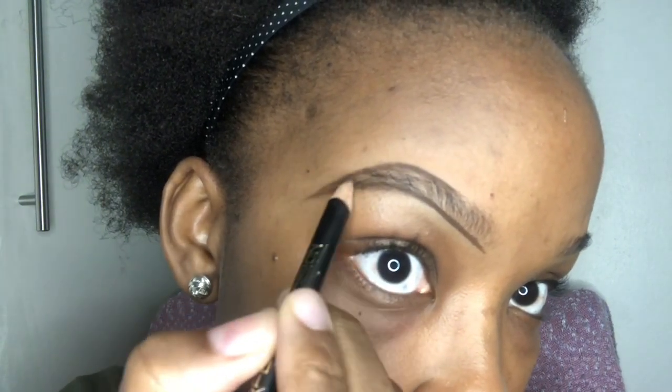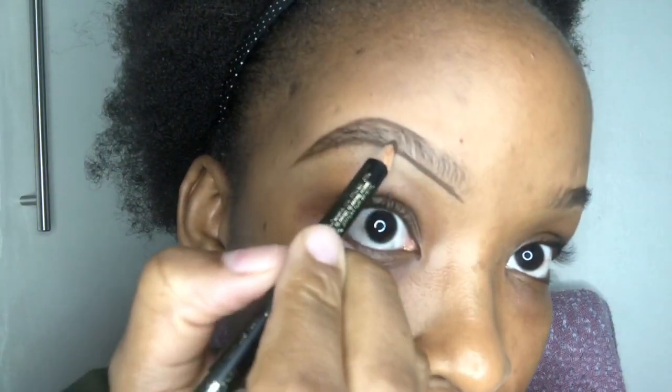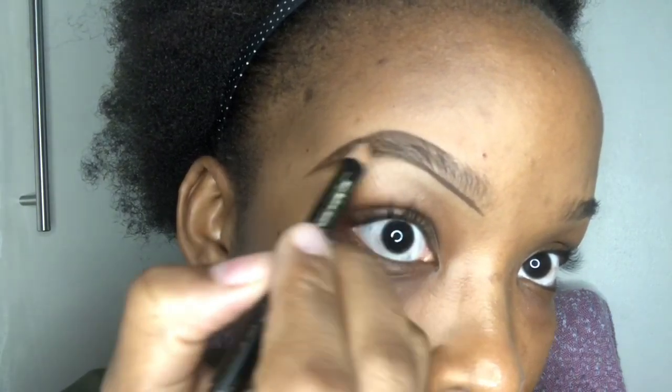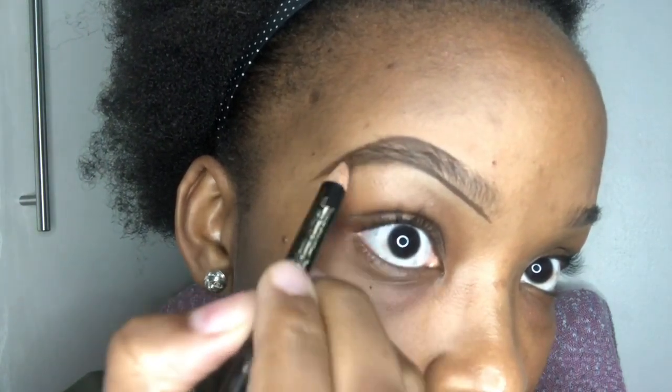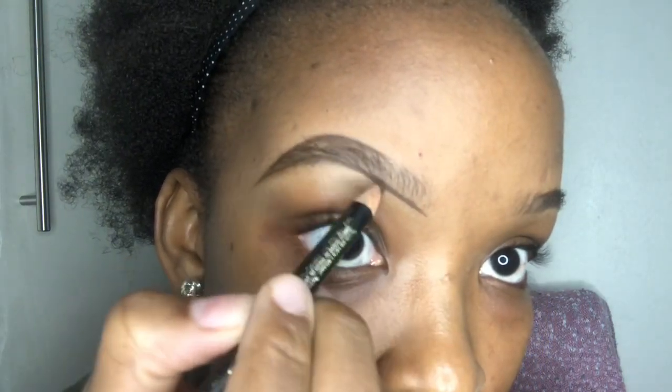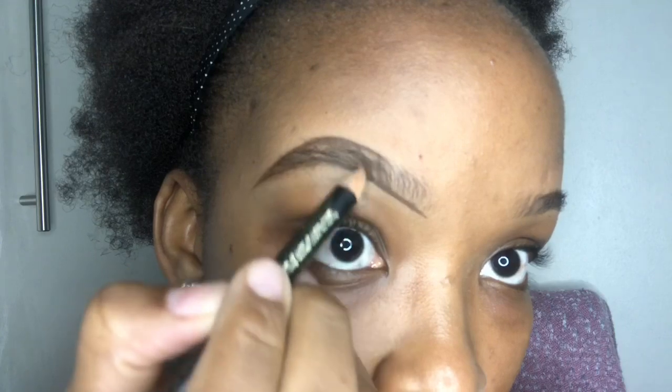When filling in the brows, I like to fill in using a stroke-like motion, as this will give off a natural look or effect. I don't like drawing a line at the beginning of the brow because I don't want it to create a boxed brow. I want a seamless, blended brow that looks more natural.